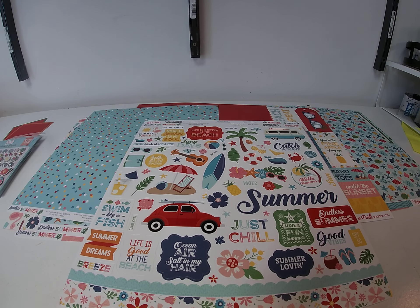Hi, it's Toni Tresilius from Cheap Scrapbook Stuff and we're here today with our Hump Day Inspiration. Today we're working with one of the newer summer releases from Echo Park. It is called Endless Summer.